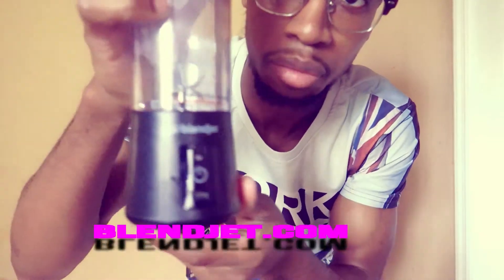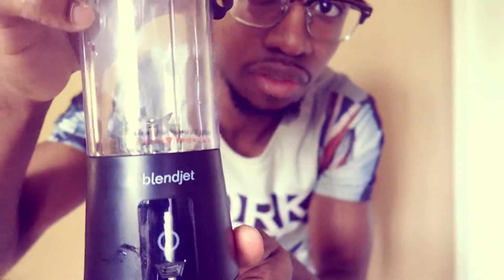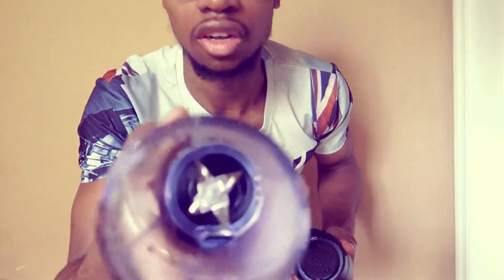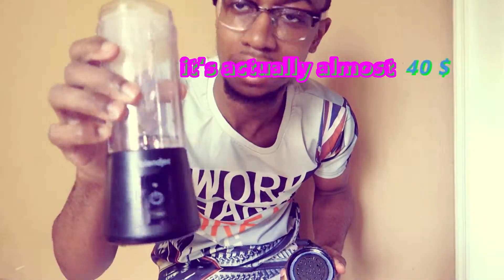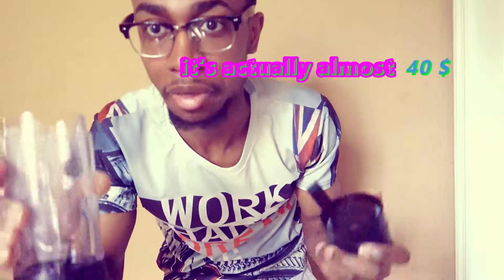Let me start by showing you guys what it looks like. This is it right there, and this is the name of the company that made it. Let me show you guys the inside — look at that. At $35, I mean, I can say it's worth the price once I try it.